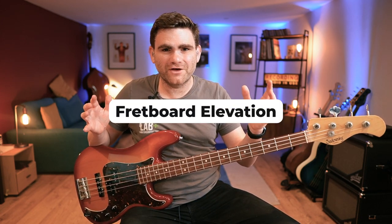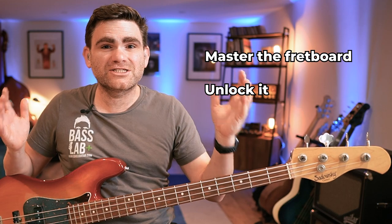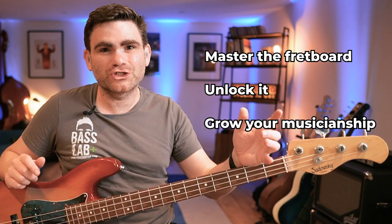Hey guys, it's James here from eBaseGuitar. Over at eBaseGuitar HQ we're currently putting the finishing touches together for a brand new course called Fretboard Elevation. Fretboard Elevation is all about helping you master the fretboard, unlock it, and simultaneously grow your musicianship.